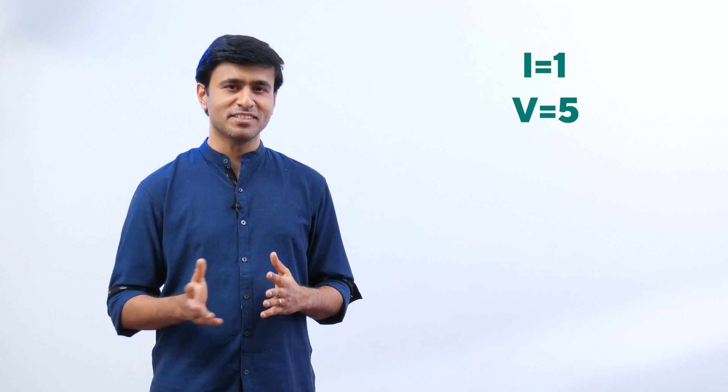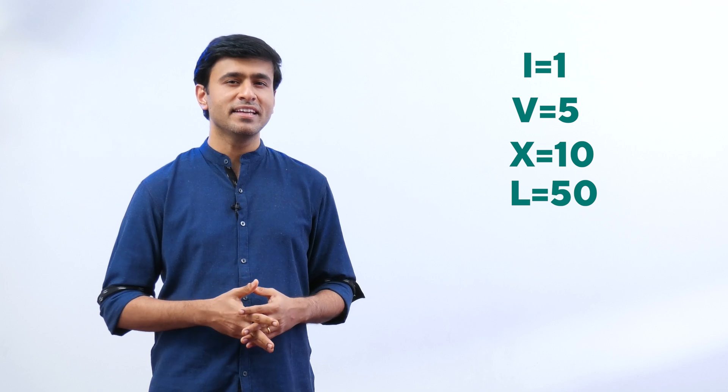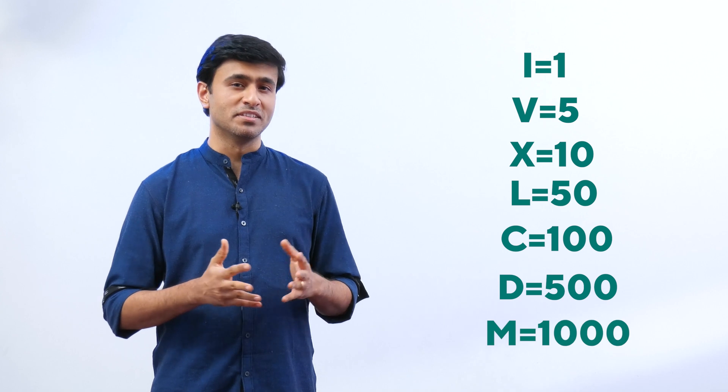I is for 1, V is 5, X is 10, L is 50, C is 100, D is 500, and M is 1000.